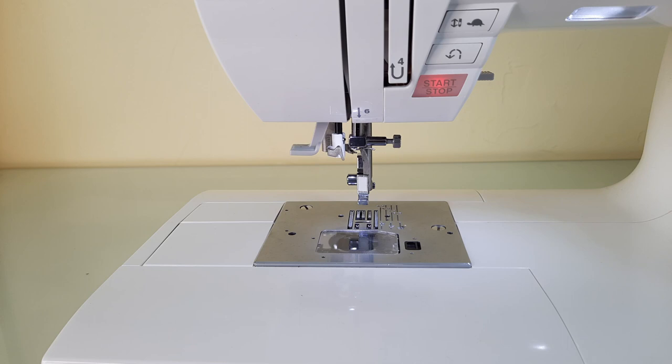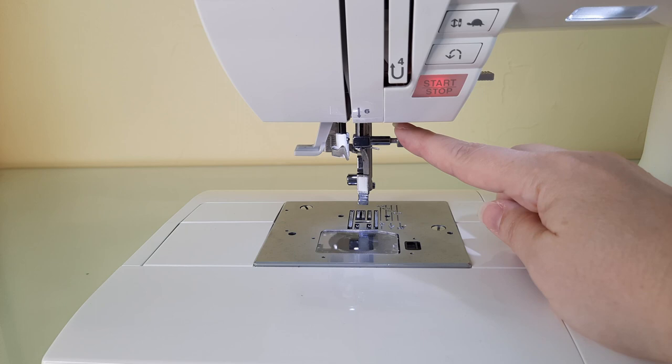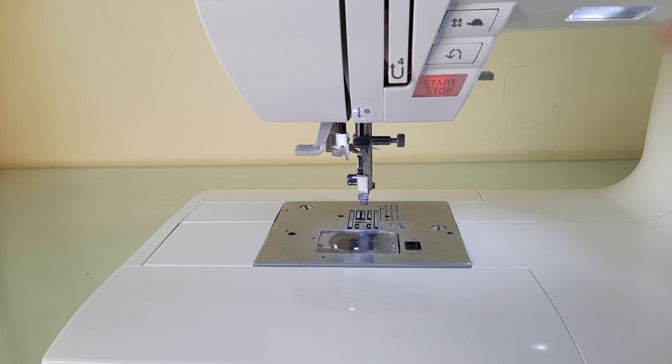Before I show you how to install the needle, go ahead and turn your machine on and make sure that your needle is at its highest position by pressing the needle down button and then needle up. You want the twin needle at its highest position when you go to insert it.